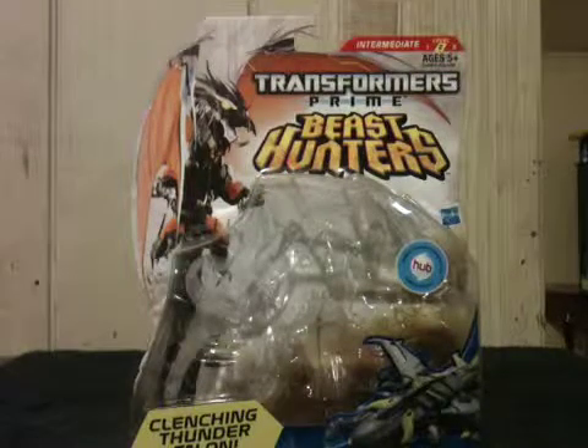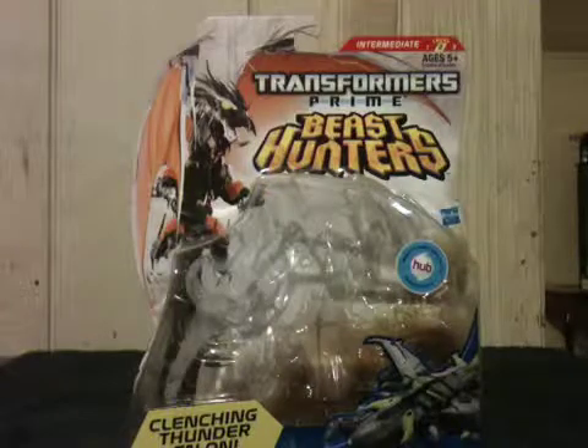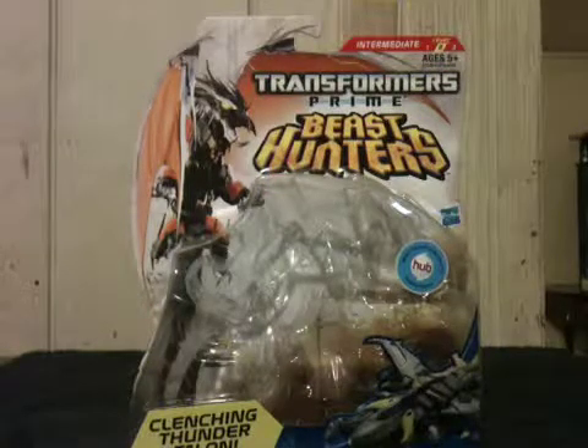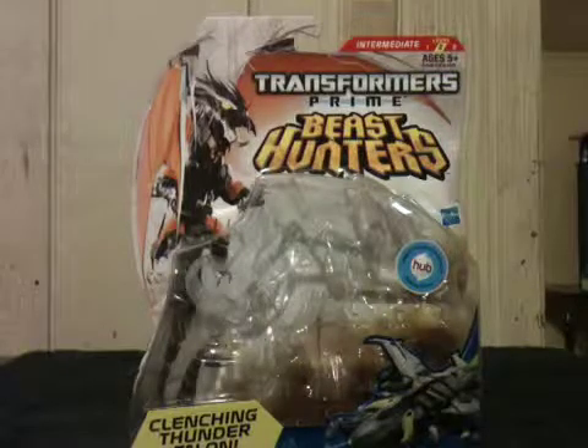What's up everybody, this is Crystal Clear 101 with another toy review. I have a Transformer today and I am reviewing the deluxe class Starscream from Transformers Prime Beast Hunters.